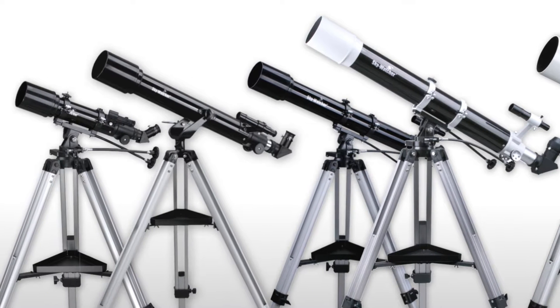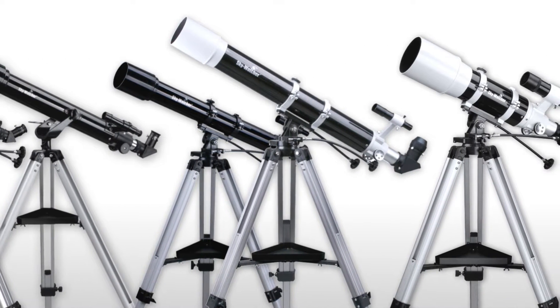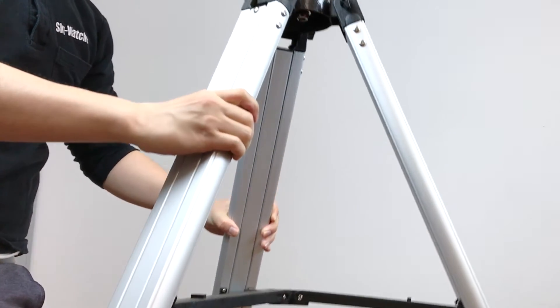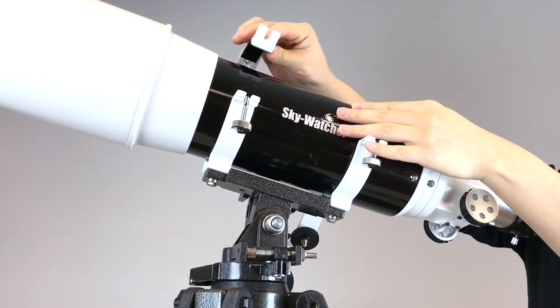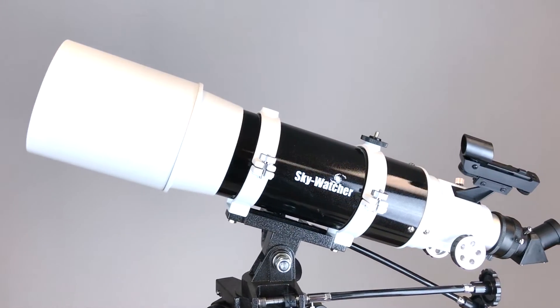Black Diamond Refractor Easy Telescope Series is Skywatcher's best-selling easy-to-use telescope to enjoy with your family and friends. They're really easy to use and simple to set up wherever you want. It comes with everything you need for amateur astronomy so you can use it right when you get it.